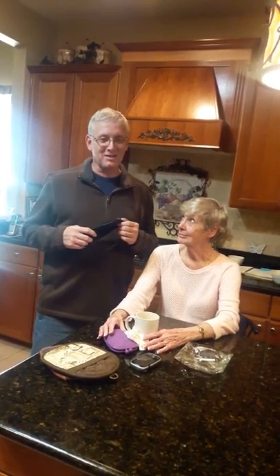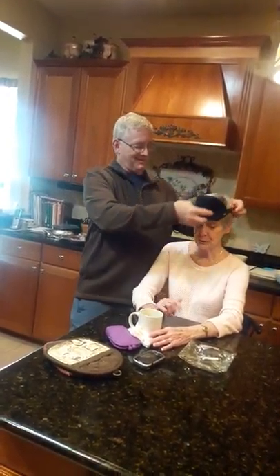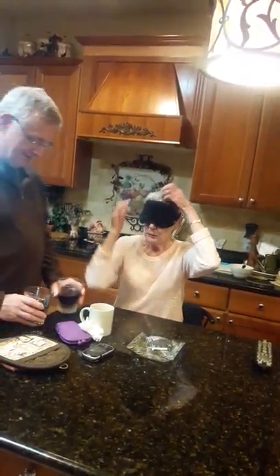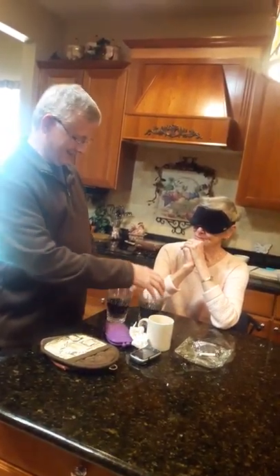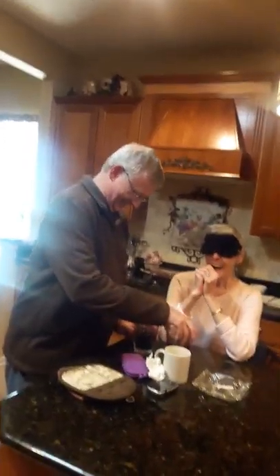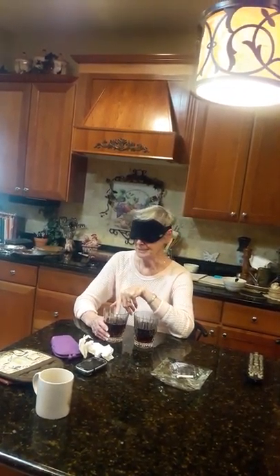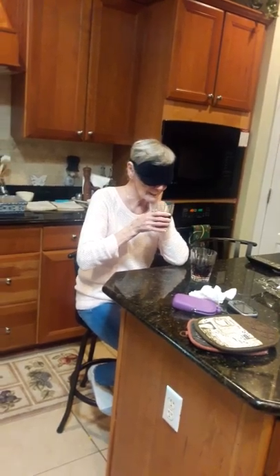I'm going to let my mom do the blind taste test — you're just going to tell me which one you think you like the most. She cleared her palette of the coffee. Don't you look goofy in a sleep mask! I know you understand sign language, so you better watch out. So I have in front of you two glasses, Mother — Frosty root beer in one and A&W root beer in the other.